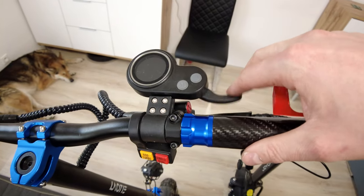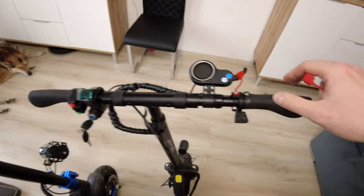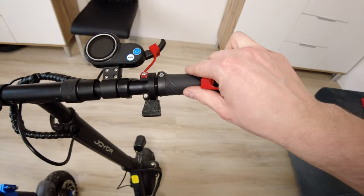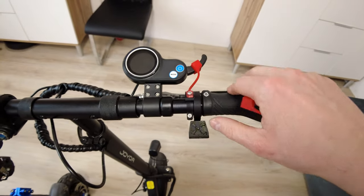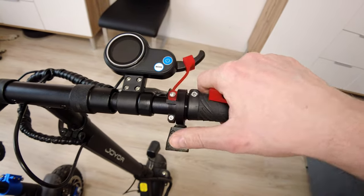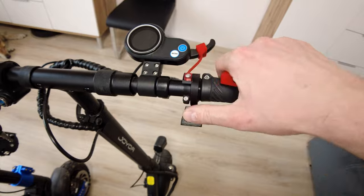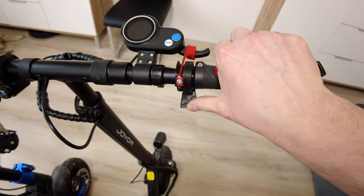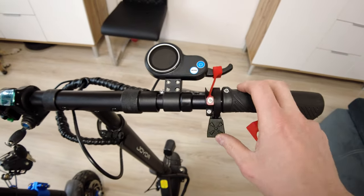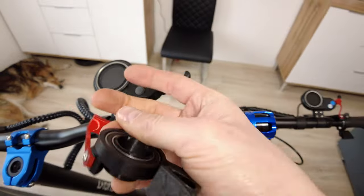Hi bros, if you don't like point finger throttle, then thanks to my Trotex adapter you can have thumb throttle without any hardware modifications to your e-scooter. There is no need to cut any wires - you just have to tighten one screw. Thumb throttle is much safer to use and has a huge movement range, so you can much more easily and precisely control the power.